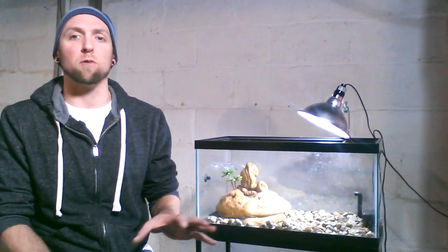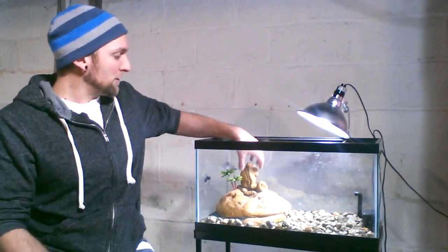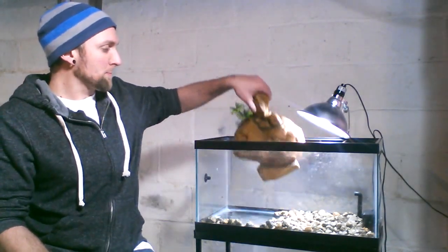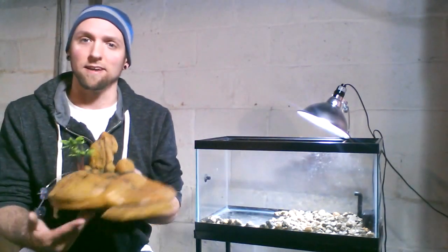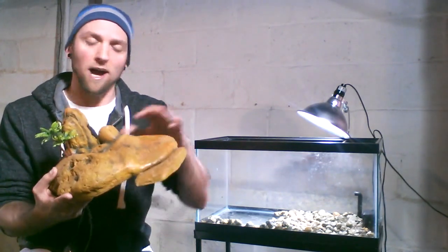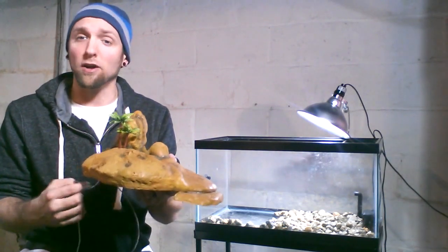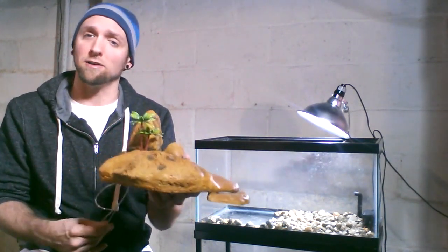There are a couple of key things that you want to make sure you're using when you set up an aquatic turtle habitat. First, and I feel it's most important, is the basking area. Now, there are many different forms that these come in — there's islands like this, there's little ramps, logs, anything like that. You can check out a huge selection at MyTurtleStore.com.